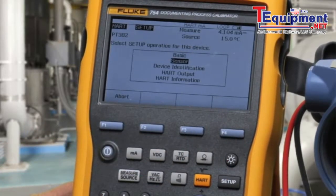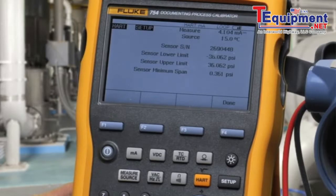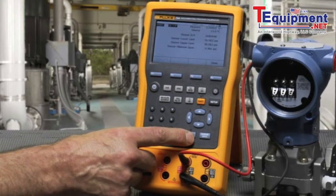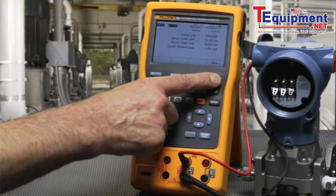We can also go into Sensor and view the sensor limits of the pressure transmitter. Or if this were a temperature transmitter, we could change the temperature units from thermocouple to RTD, etc.